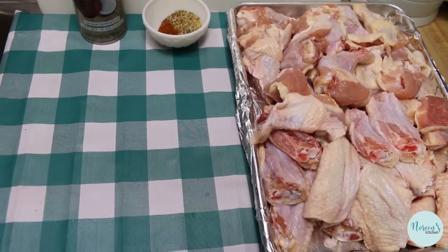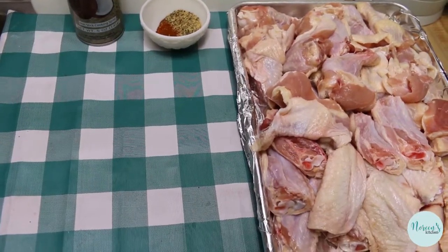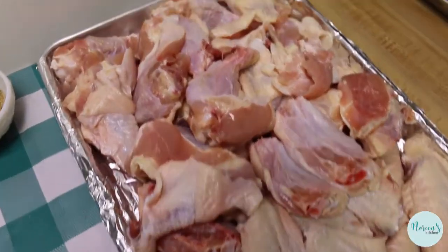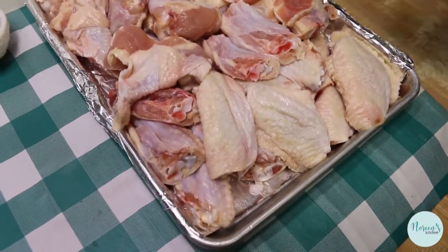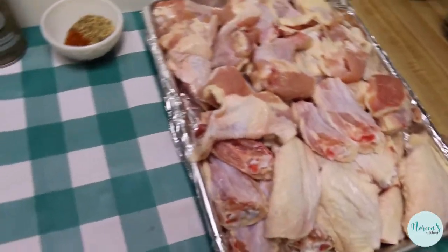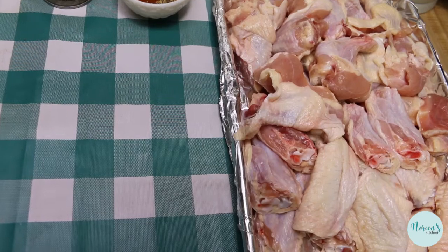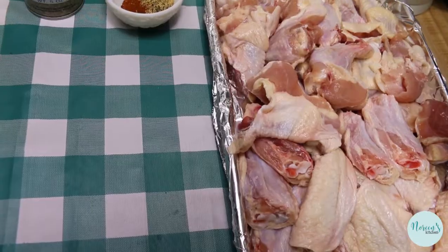I have about four pounds of chicken wings. These came whole — I cut them up, cut off the wingtips, and cut the flat from the drumette. That was pretty easy. If you want to know how I did that, I do have a video on that. It's pretty old but still informative. We're just gonna pop these in a big ziploc bag.